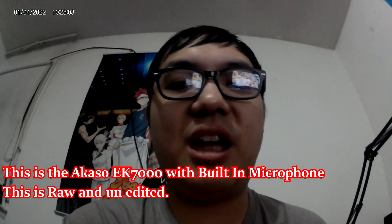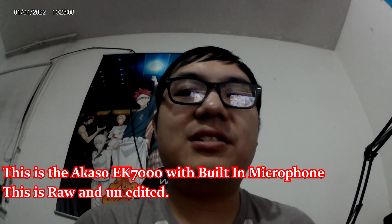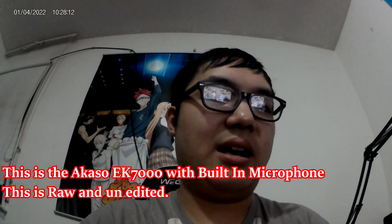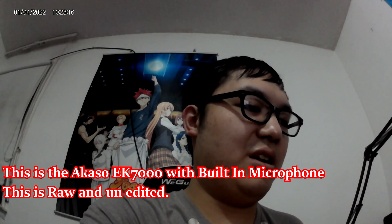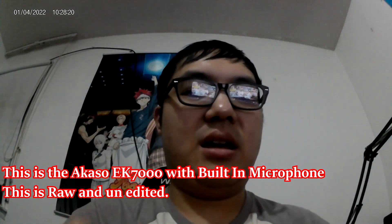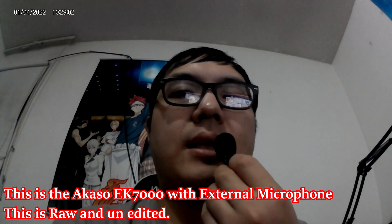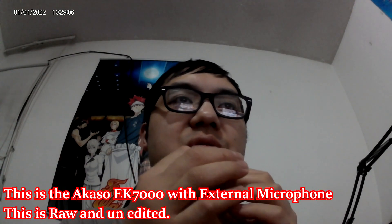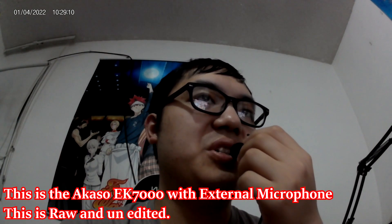I knocked over the camera, but I'm trying out the built-in microphone. So the next thing I'm going to do is try to change it to this Akaso external microphone that I have right here. I'm pretty sure I'll see how well this will turn out. Hello, testing — this is the Akaso external microphone.